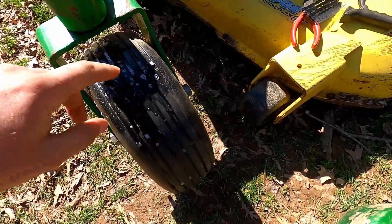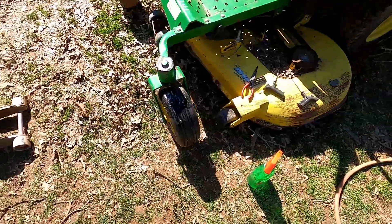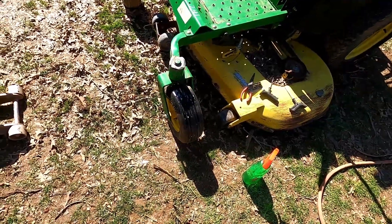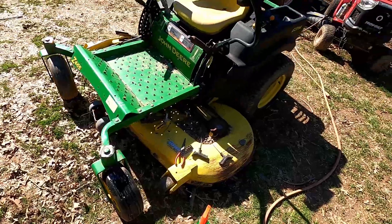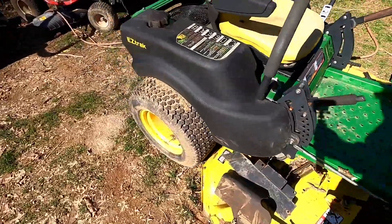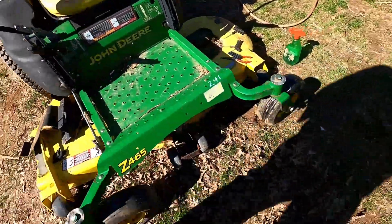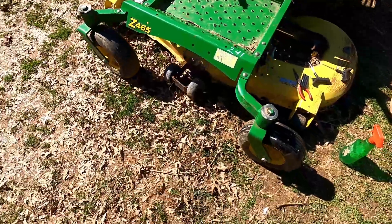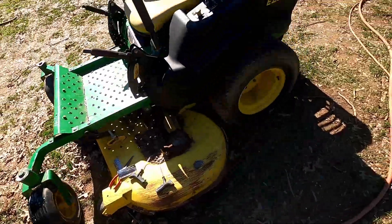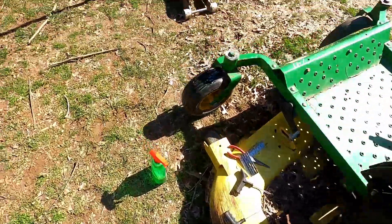You can cut this excess off here if you want. Can't make it too short or it might sink back down in. That's pretty much the basics of plugging a tire. This is on a John Deere zero turn front tire — I've got a Kawasaki motor, 62-inch deck. Someone added some funny-looking little wheels on the front of the deck there. Well, that's how you plug a tire — thanks for watching guys, hope this was helpful, see you next time.